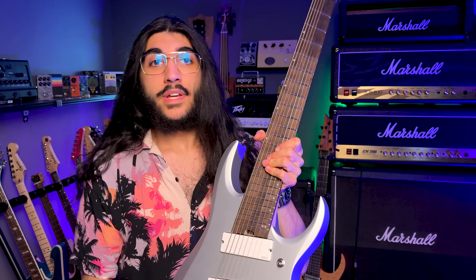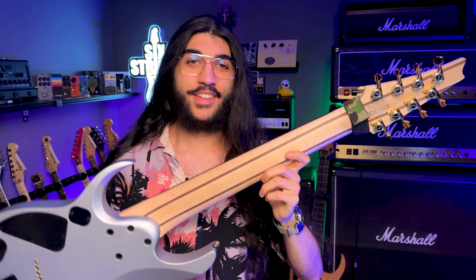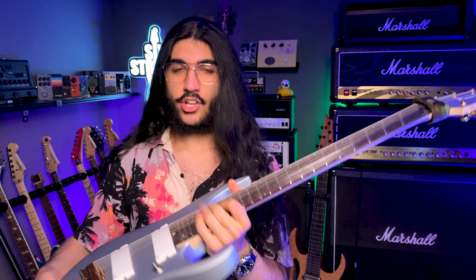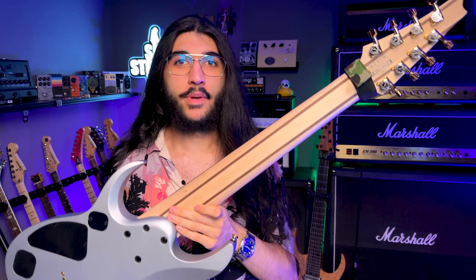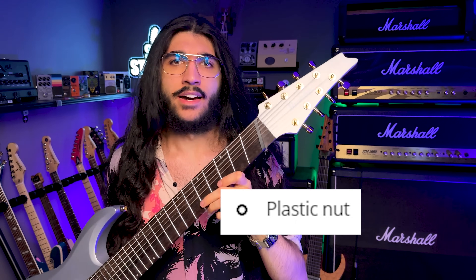Spoke wheel truss rod adjustment — again, only one, even though I assume this thing has two truss rods. I'm going to have to inquire about that, because I wonder why that is — if it adjusts both of them at a time or if this is just aesthetic, because one stripe down the middle would have looked weird. And a plastic nut.